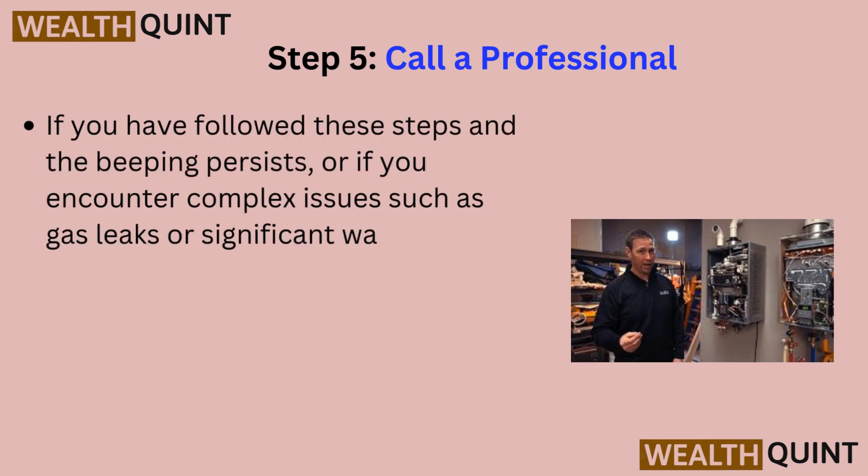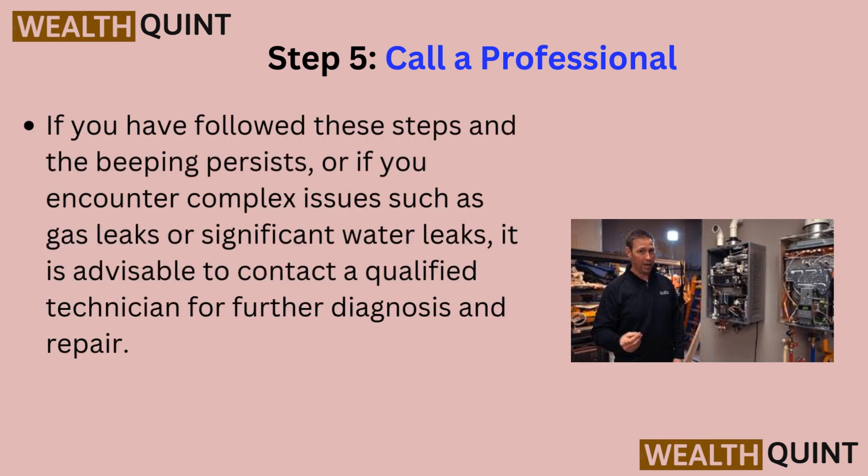Step 5: Call a professional. If you have followed these steps and the beeping persists, or if you encounter complex issues such as gas leaks or significant water leaks, it is advisable to contact a qualified technician for further diagnosis and repair.